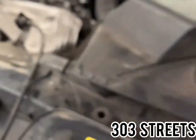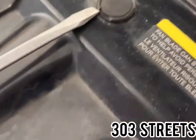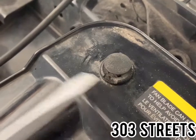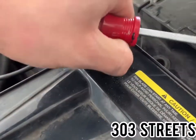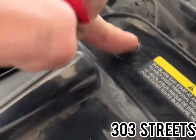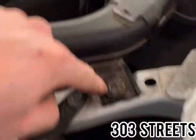Grab a flathead screwdriver and remove two of these little plastic connectors that go right there. To pop those up — really simple — take your flathead, put it under, and twist, and you should just be able to pull it out. When you put it back in, make sure it's up and then press down to lock it. Remove both of those, then come over to the intake.